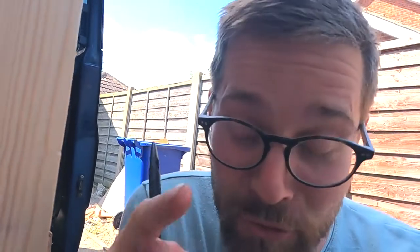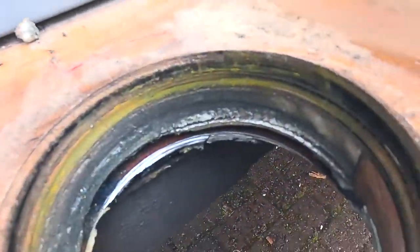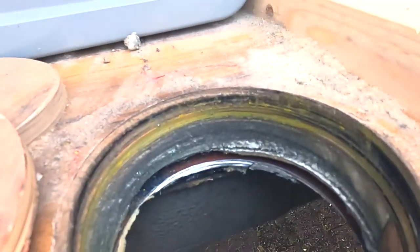Now that I'm finally through all the layers of the floor and through the metal, I need to protect all that exposed metal from rust, just like we did at the very beginning with all those rough bits. So I've got the hammer right out and I'm just going to cover those little gaps.